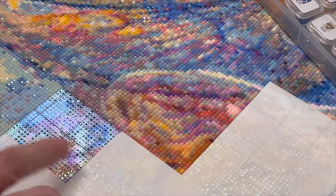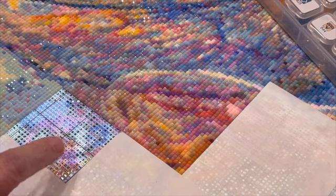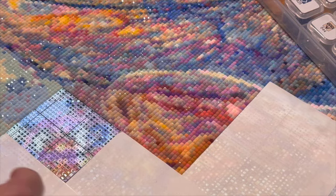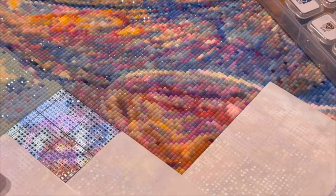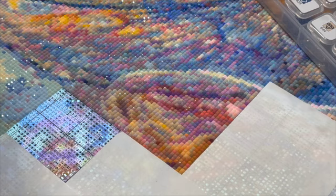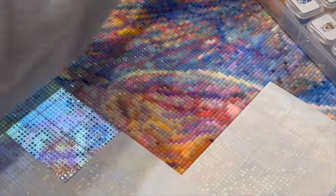I normally do more than just small squares — I'll do four across and four down — but because of the section I'm working on now I'm just doing these four. I have this much to do in release paper and the rest still has double-sided adhesive. For the most part I worked on this using the double-sided adhesive, but as I got towards the bottom I went ahead and took that off and started using release paper.